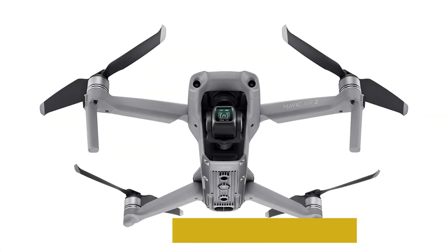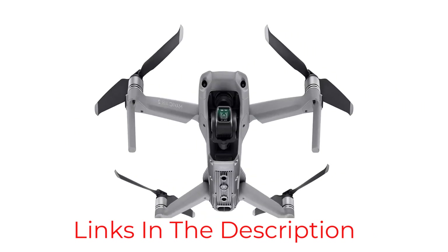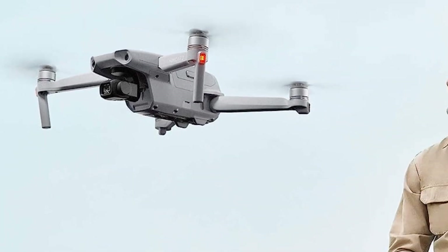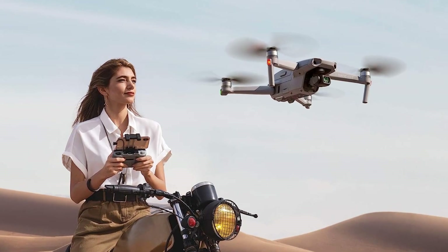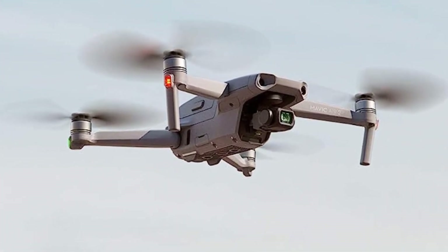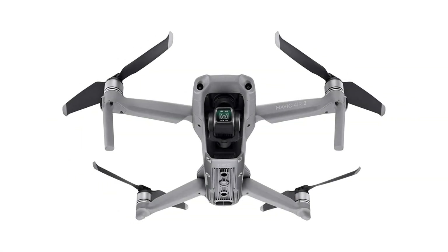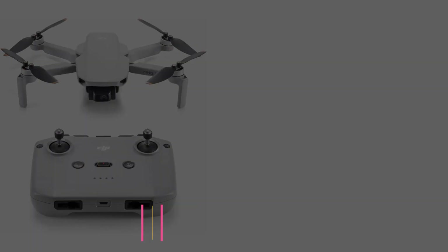OcuSync 2.0 can deliver 1080p FHD resolution live stream directly from the drone's camera so you can see what your drone sees in real time and adjust your shots accordingly. With up to 34 minutes of flight time you can pull off epic fast-paced shots without worrying about battery, and obstacle sensing in three directions makes it even safer for beginners.